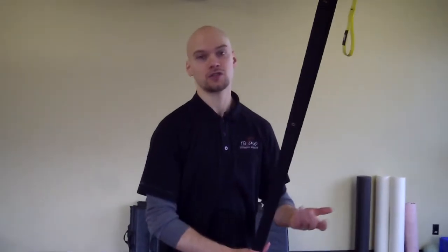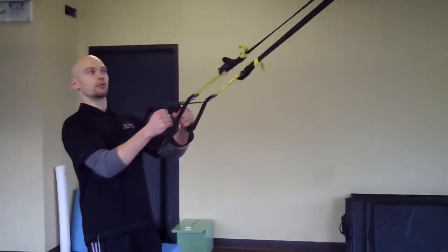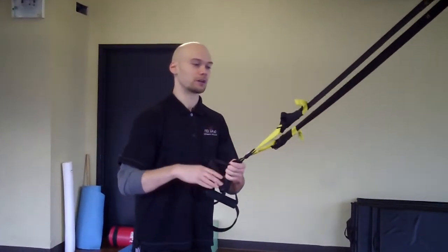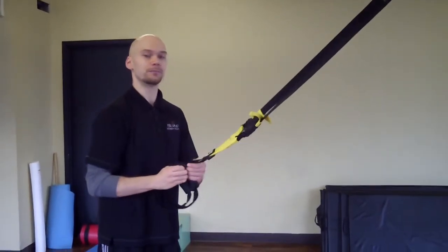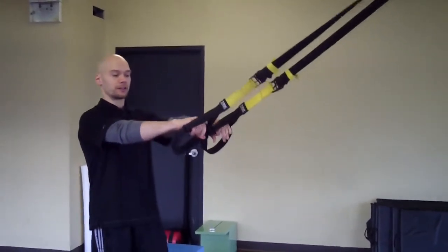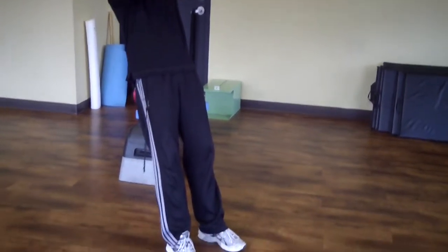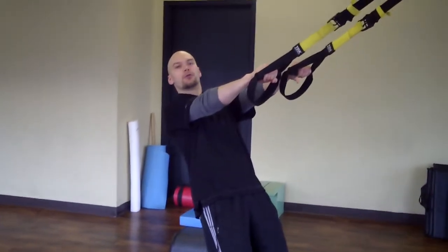So right here we have the TRX. This is just a very basic form of the pull-up. The first thing you want to do is make sure the handles are roughly even — like so. You want to lean back to roughly a 45-degree angle, anywhere between 30 to 45 degrees.